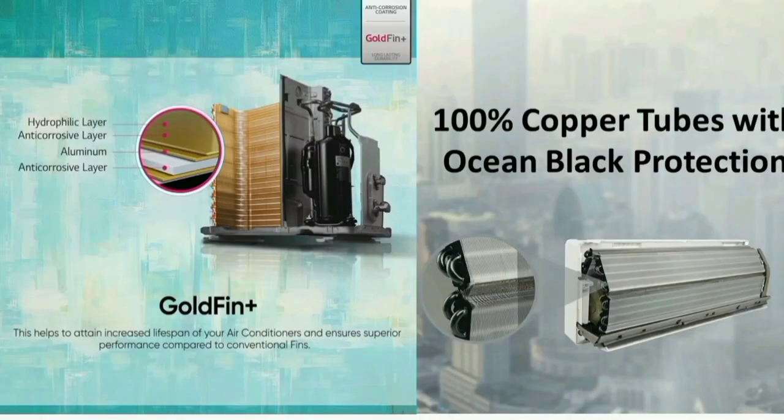In the air conditioner, most of the condenser is copper. This copper condenser is used for low power consumption. It helps with moisture in the air and provides fast cooling for the room. Copper is durable enough for the lifetime of the unit.